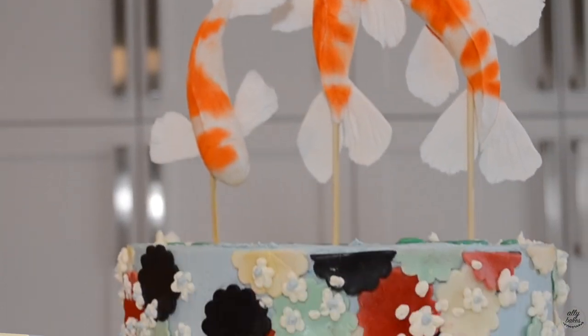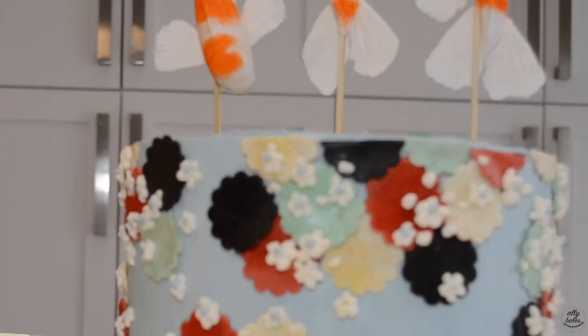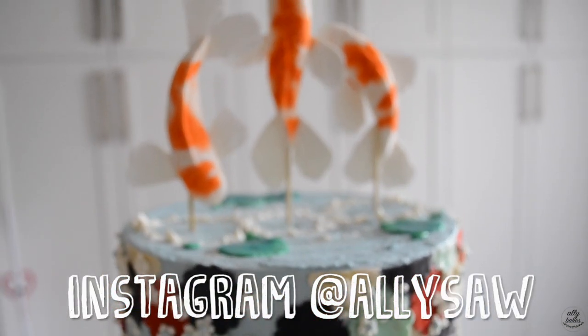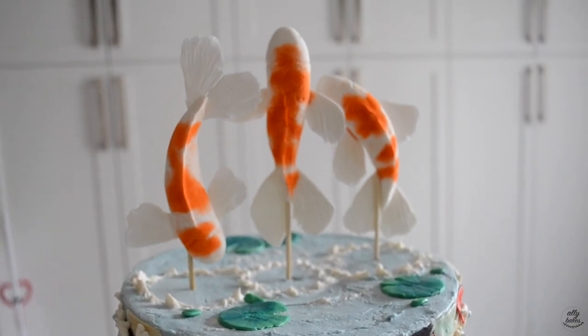So there you have it — my finished koi fish pond slash kimono themed cake! I hope you enjoyed this video. If you're new to my channel, I do recipes and tutorials every week. If you'd like to recreate my cake, please tag me at Ali Saw and show me some pictures — I'd love to see them. If you liked this video, don't forget to give it a big thumbs up and subscribe if you haven't already. Thank you for watching, I'll see you all next week — bye!